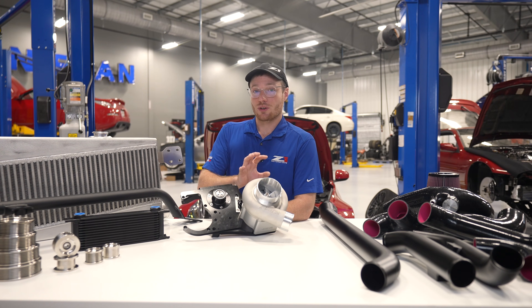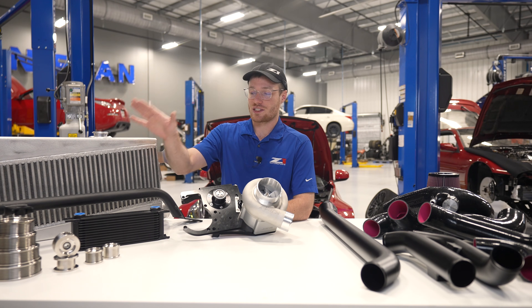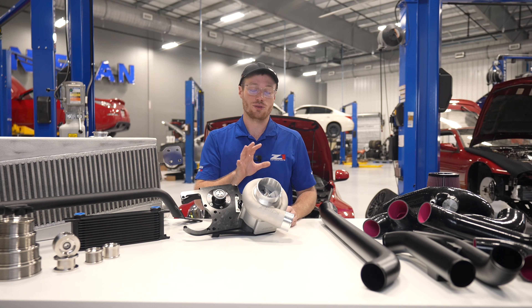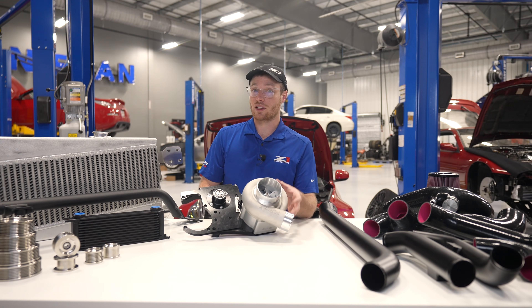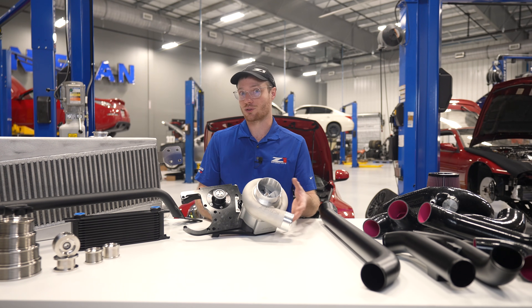The blower uses traction fluid, so we have a custom billet reservoir with a vehicle-specific mount and Z1 Pro cooler to help keep the fluid cool. We also use a Rotrex filter — 50,000 miles and a two-year service life on that. Since we are not overspending the blower in this application, it should last a long time, and it has the full one-year Rotrex warranty.